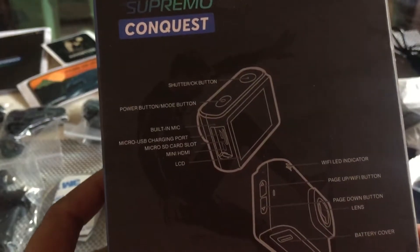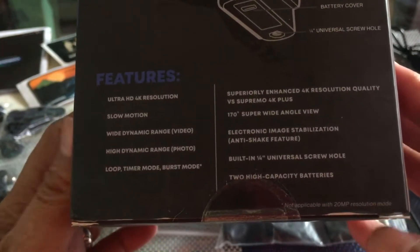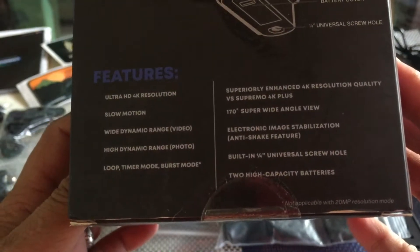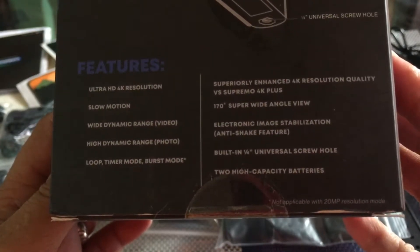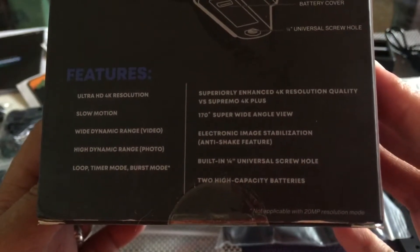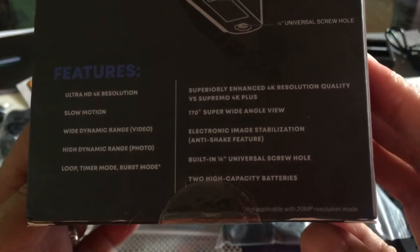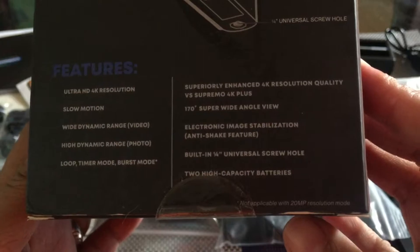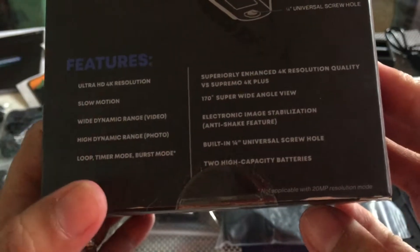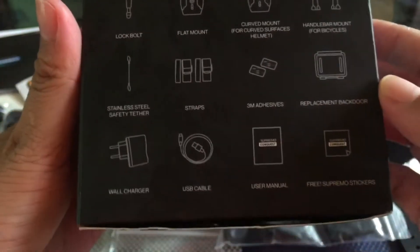So ito yung mgasula ng box. Nakalagay dito yung features nya guys. So nakikita nyo meron na syang mga instruction kung nasaan yung power button, yung shutter button. So ito yung mga features nya: meron syang ultra HD 4K resolution, slow motion, wide dynamic range sa video nya, high dynamic range sa photo nya. Meron din syang loop, timer mode, burst mode, superiorly enhanced 4K resolution quality versus Supremo 4K plus. Meron na syang 170 degrees super wide angle view, electronic image stabilization — yung anti-shake feature nya — and meron syang built-in 1.4 universal screw hole, tsaka yung 2 high capacity batteries nya.